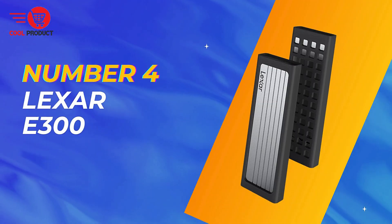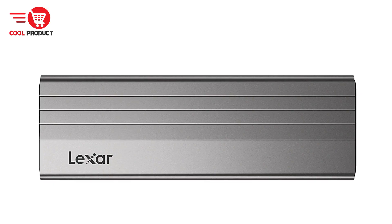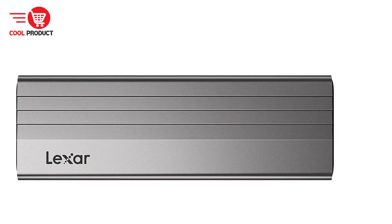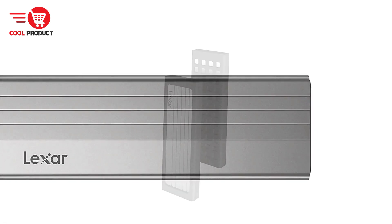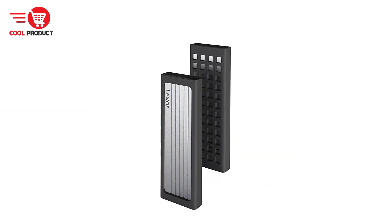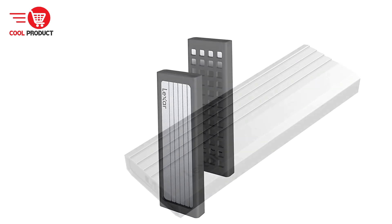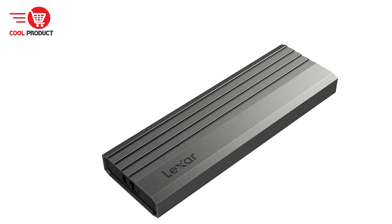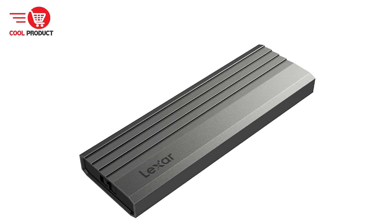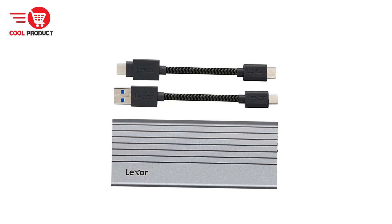Next up, at number 4, we have the Lexar E300 NVMe M.2 SSD case. The Lexar E300 is designed for users seeking efficient and portable storage solutions. It stands out for its fast transfer speeds, large capacity support, and versatile compatibility. In this review, we will explore its key features, pros, and cons to help you decide if it's the right choice for your storage needs.